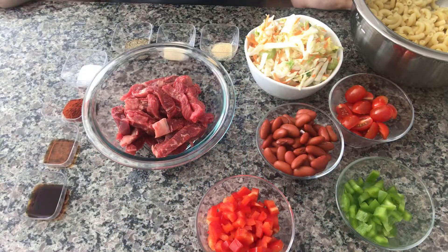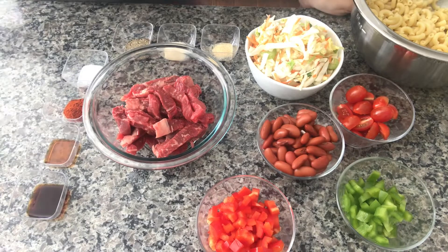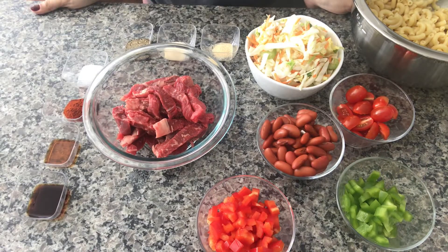Hi everyone! Today I'm making my childhood favorite salad that my mom used to make a lot. It's basically a steak salad with macaronis and coleslaw. I will call it my mom's salad because I think she invented this recipe.